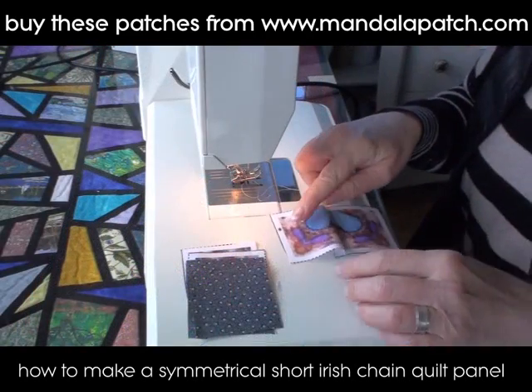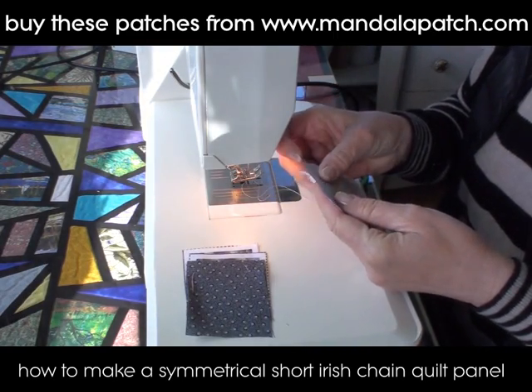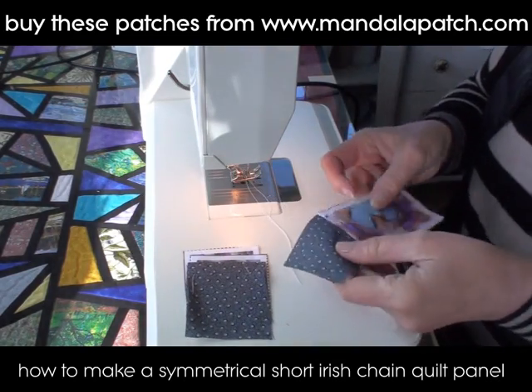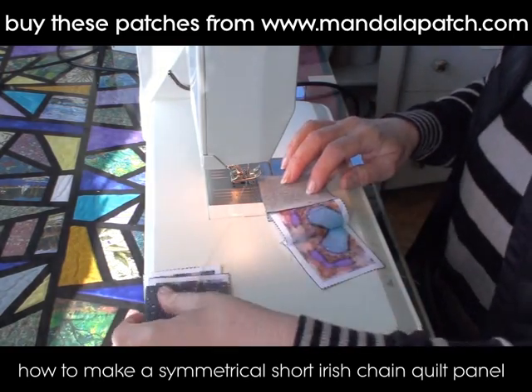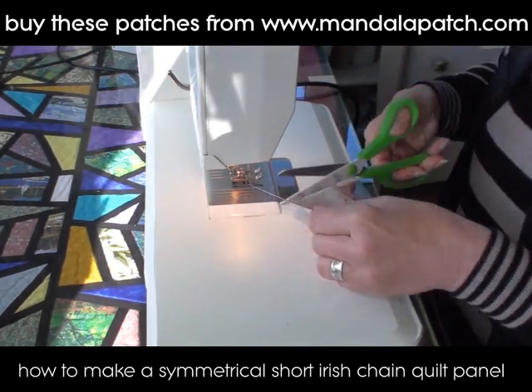I'm piling them up in order and stitching them together at the sewing machine. The seams on these mandala patches are exactly the right width for you to use the edge of your presser foot as a guide and get your stitches in exactly the right place. They're designed to be exactly right — if you go about a millimeter over into the pattern, they will match up exactly.